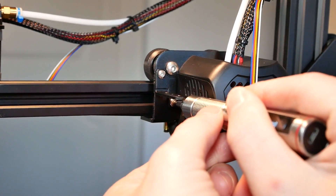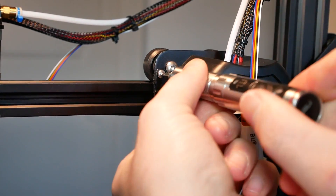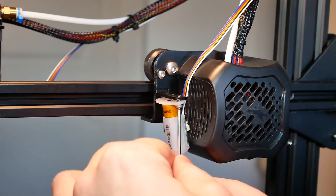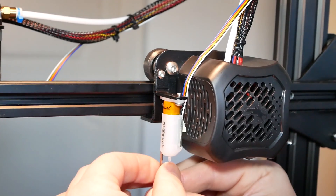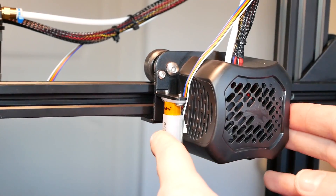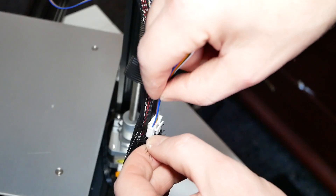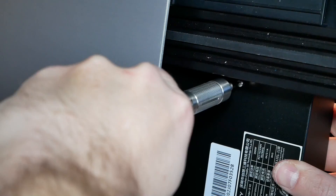It is entirely possible to mount the bracket upside down, so pay attention to the orientation. If the tip of the BL Touch is shorter than the nozzle, you did it upside down — I did that the first time around, so don't make my mistakes. I also found it easier to mount the long screws for the bracket first, and then add the BL Touch with the short screws. Make sure everything is nice and fitted in place.